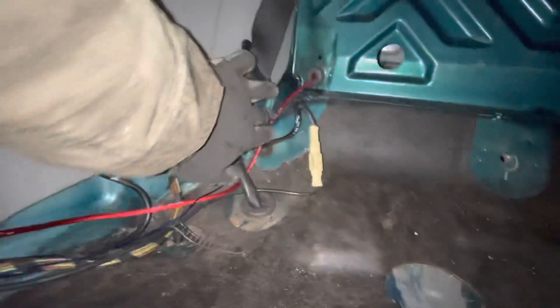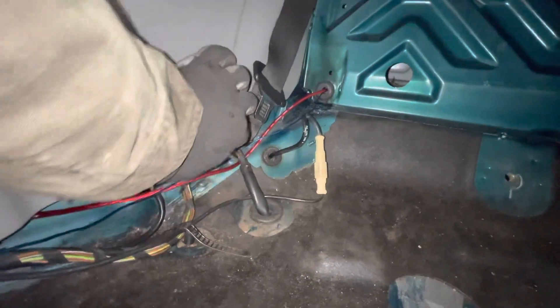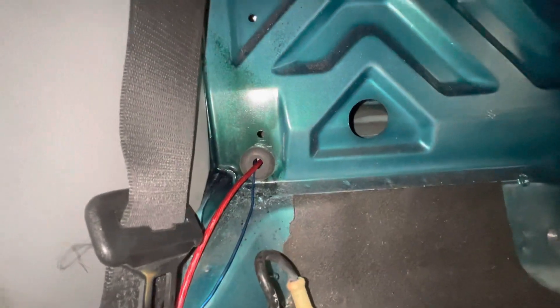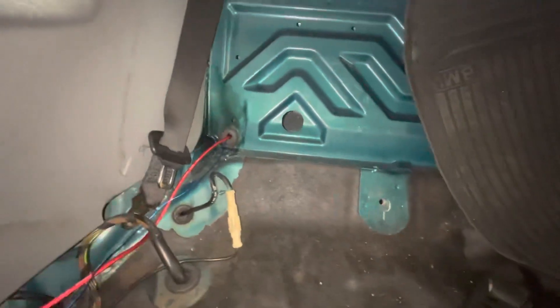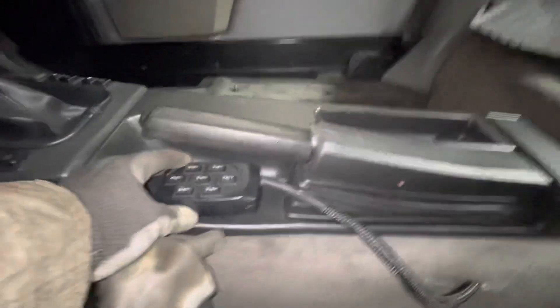I ran the wire here along this panel, and you've got to leave enough slack so that when you put the seat in, it contours. I'm going to make sure that it's completely flush against the sides. I also created that grommet — I'm using a drill bit and floor plugs. Last but not least, I sprayed a little bit of green paint on there — you don't want to leave any exposed metal after you cut through. The controller is going to get some Velcro and sit here under the e-brake.